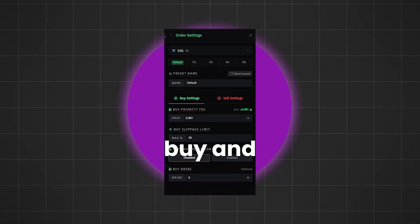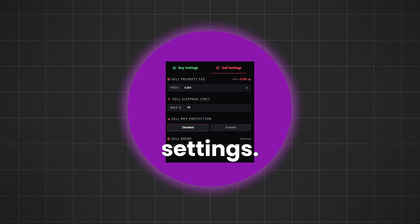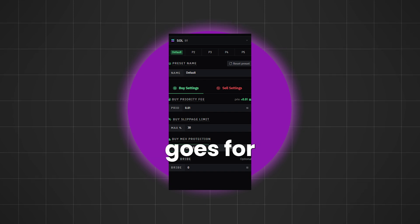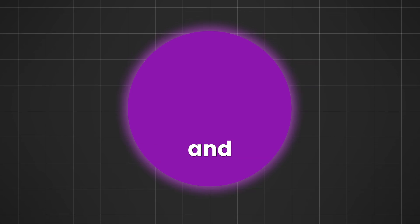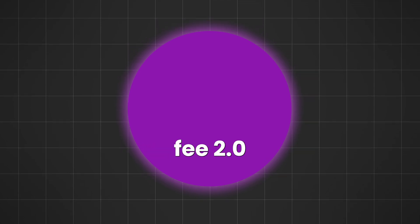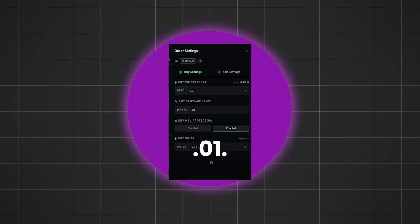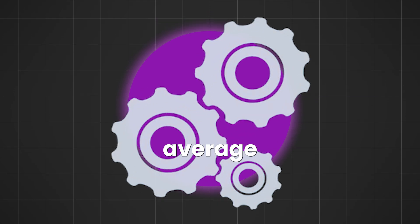Now let's take a look at the buy and sell settings. If you're trading 1 or less Solana per trade, just use the default settings. If you're going to be trading 1 to 6 Solana per trade, change the buy priority fee to 0.01 instead of 0.001, and do the same for the sell priority fee. If you want to trade more than 6 Solana per trade on big memecoins with 1 million-plus market cap, change the priority fee to 0.03 on both buy and sell. Also use 20% max slippage, enable buy MEV protection, and set the buy bribe to 0.01.